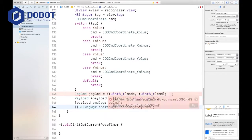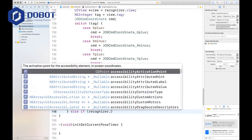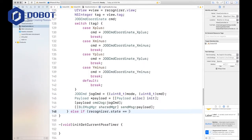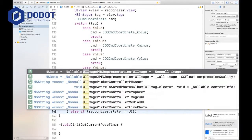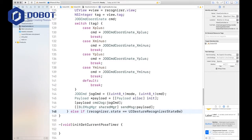What's the problem? Oh yeah, we forgot to capitalize that. And then we have an else if — else if the recognizer dot state is equal to UIGesture, and this time it's ended.